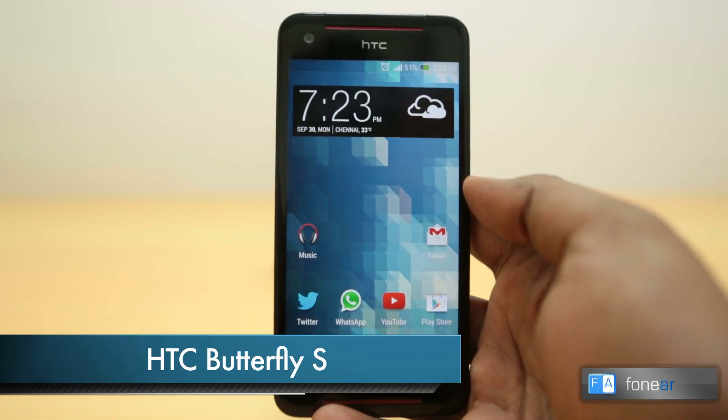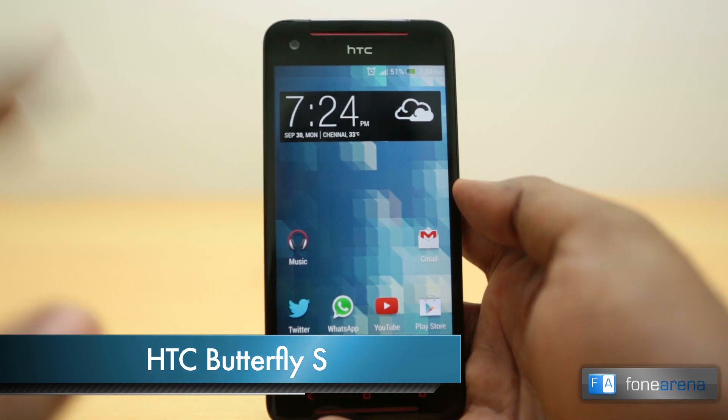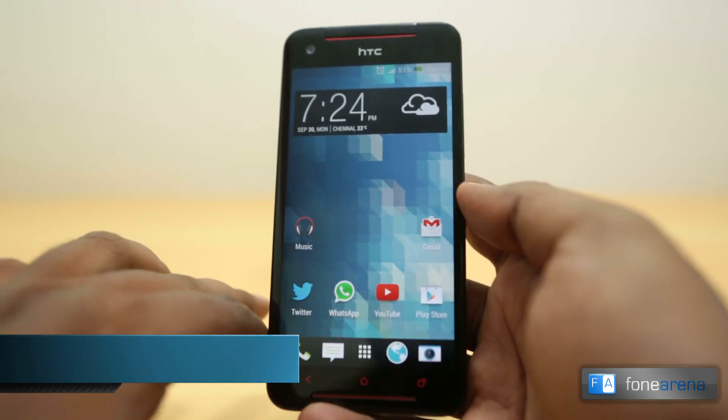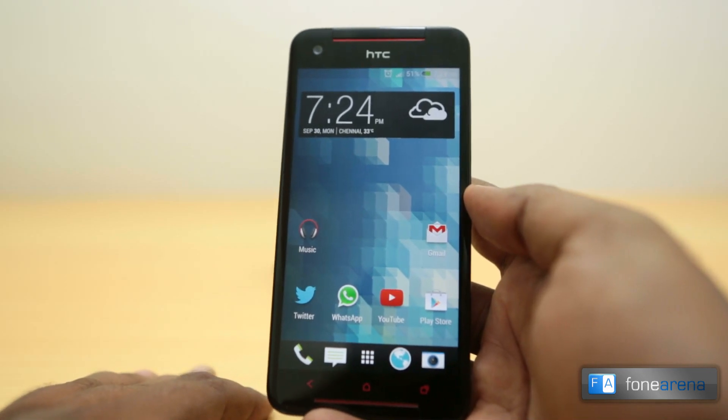Hey guys, this is Bharat Waj with PhoneArena.com and this is the Butterfly S that we recently unboxed. It's a top-end phone with top-end specs — it has a quad-core Snapdragon 600 processor and is an evaluation of the HTC Butterfly with the original 5-inch 1080p screen.